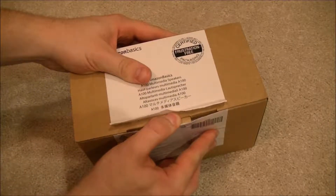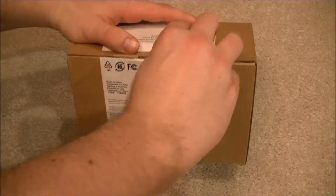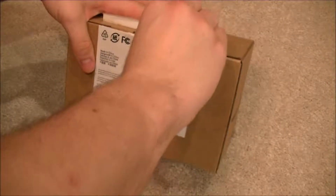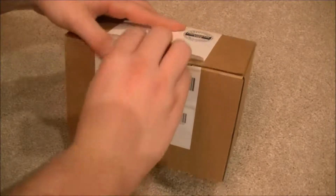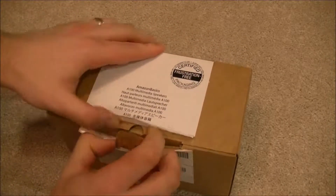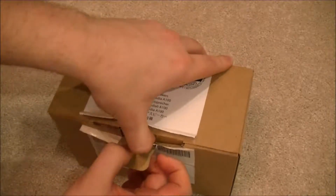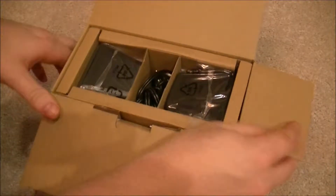These are the Amazon Basics 3-watt speakers. They are USB powered. They have an AC powered version that is 5 watts — 2.5 watts per speaker. These are 1.5 watts per speaker for a total of 3 watts. They have very little bass; there's no real bass to them at all, so you're not talking about room-filling surround sound theater quality or anything. This is just to basically get sound out of your computer.